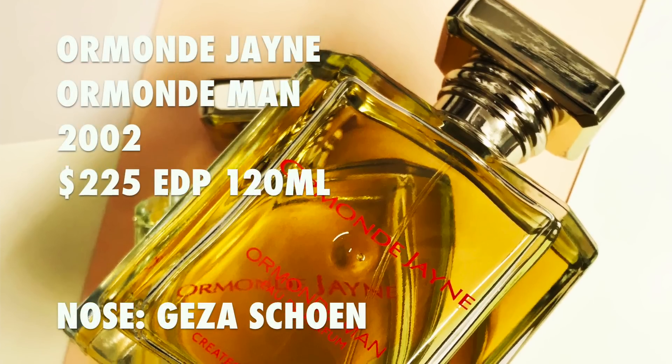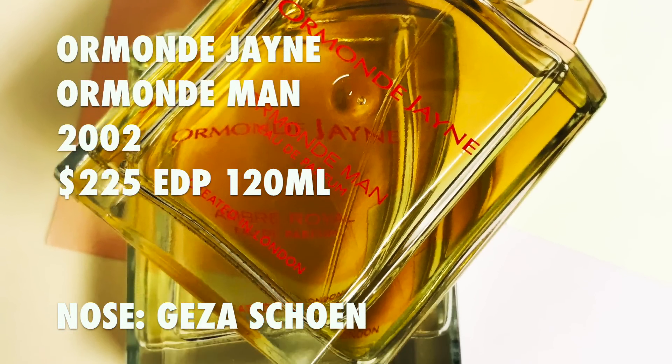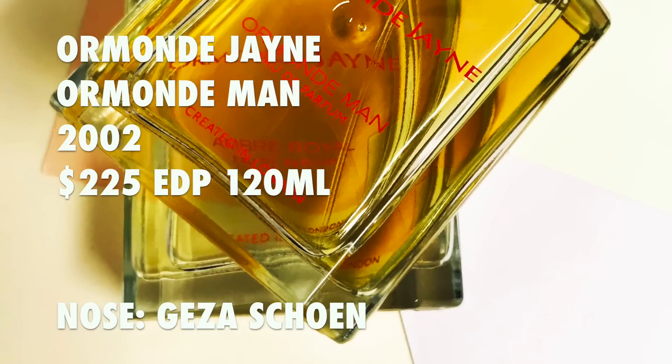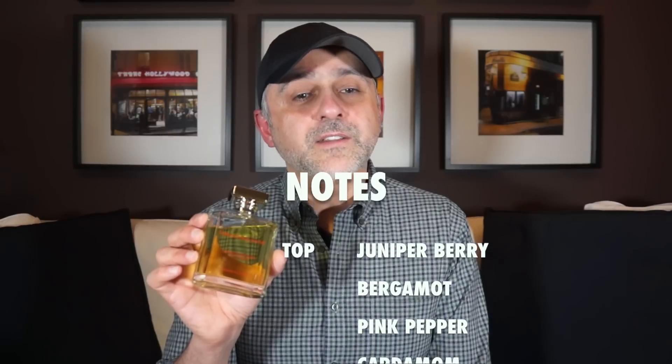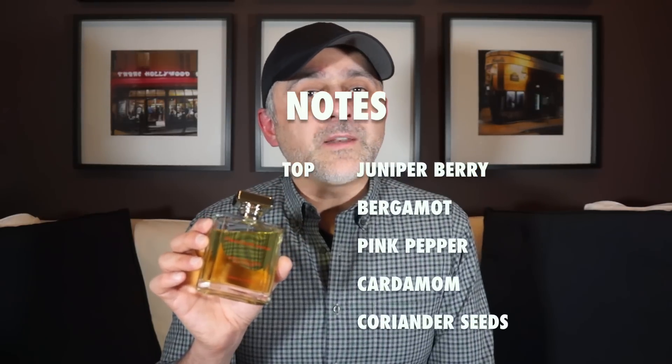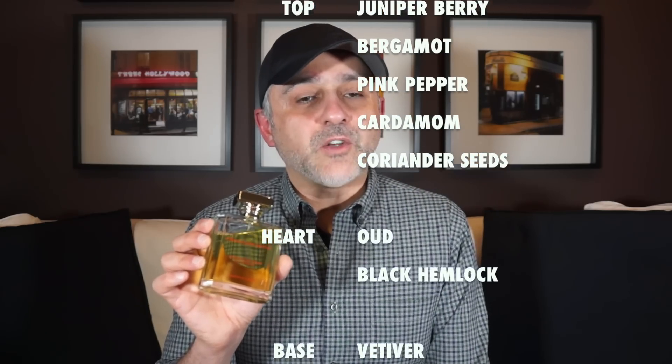A little information about Ormonde Man by Ormonde Jayne: it was launched in 2002, the concentration is Eau de Parfum, the perfumer is Geza Schoen, and a 120ml bottle retails for $225. For notes, at the top you've got juniper berry, bergamot, pink pepper, cardamom, and coriander seeds. In the heart you've got oud and black hemlock, and in the base you've got vetiver, cedar, sandalwood, and musk.